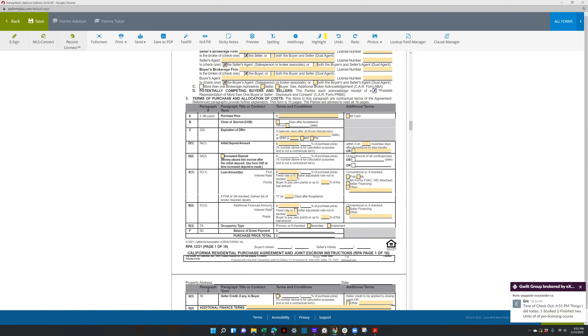E2 is for an additional loan — I've never used that section. Occupancy type: standard if it's primary; if it's secondary or an investment, you can check one of those.